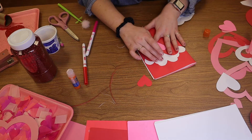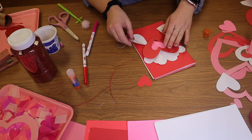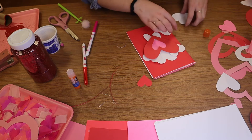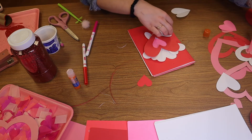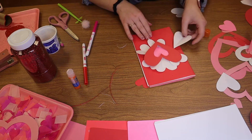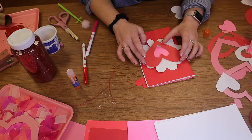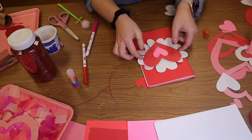The fun thing about Valentine's making is that they can be absolutely anything you want them to be. So just get in there, get creative, do what you think might look good. I'm kind of thinking maybe a flower — a little flower heart. I think that would be fun. Let's do it.